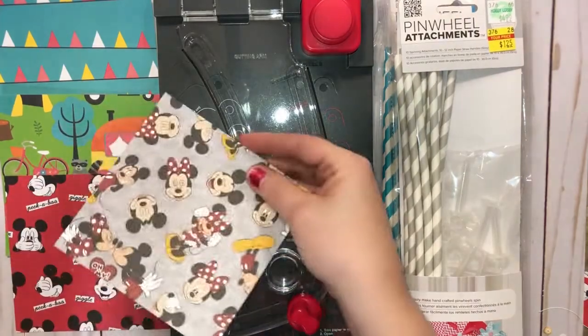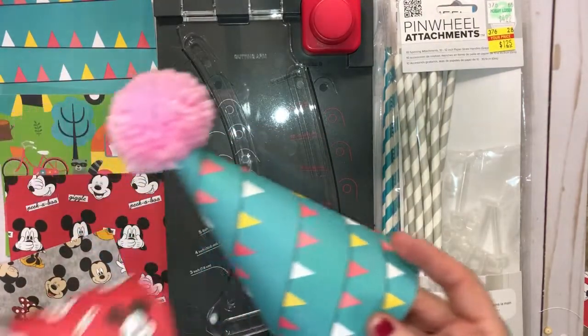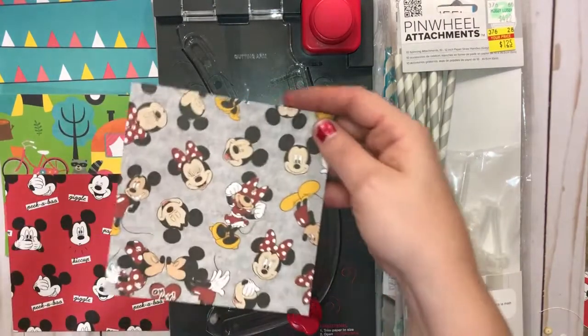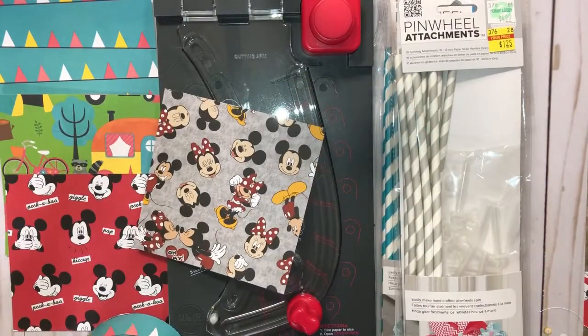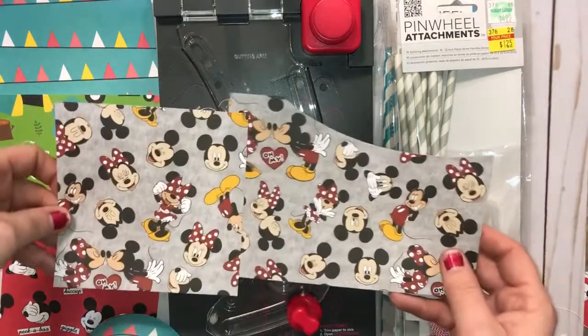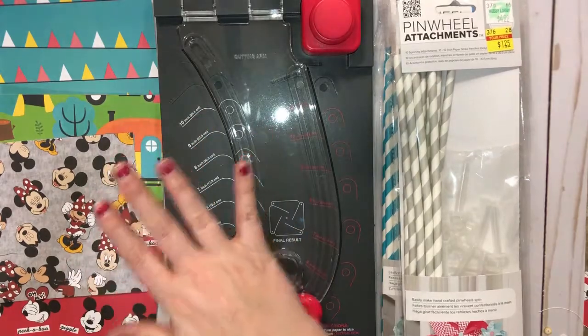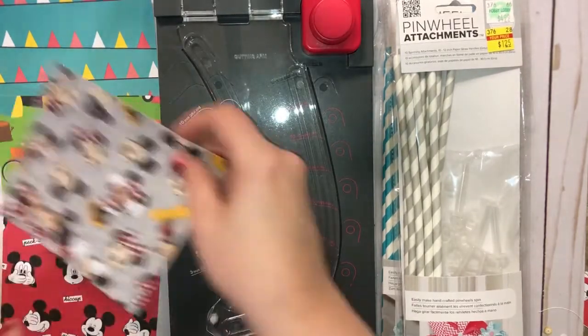These are scrap pieces from the party hats I did the other day. If you've seen that video, you would see that I had leftover paper. So I decided to cut these down — the paper was like this and I just cut it down and made these five by five, just to be able to utilize the scraps.